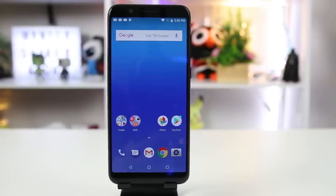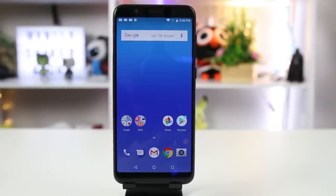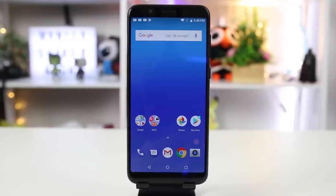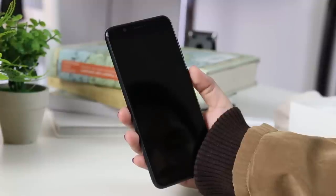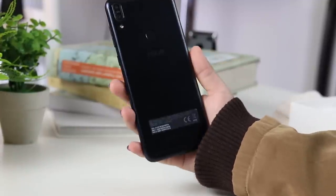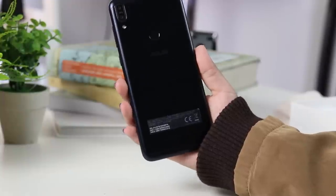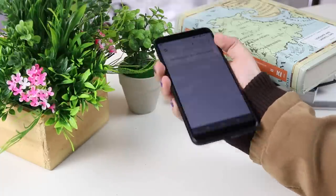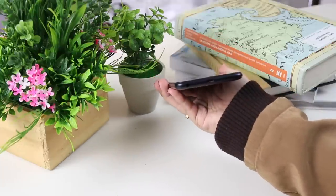Asus officially launched the Asus Zenfone Max Pro M1 on June 7, 2018. This device is a more upgraded version of the Zenfone Max M1, although it still stayed in the budget phone category. Similar to the Asus Zenfone Max M1, this device was deemed a battery king. The question is: is this smartphone a worthy upgrade? Let's find out in this full review. Hey guys, this is Danielle from Manila Shaker.